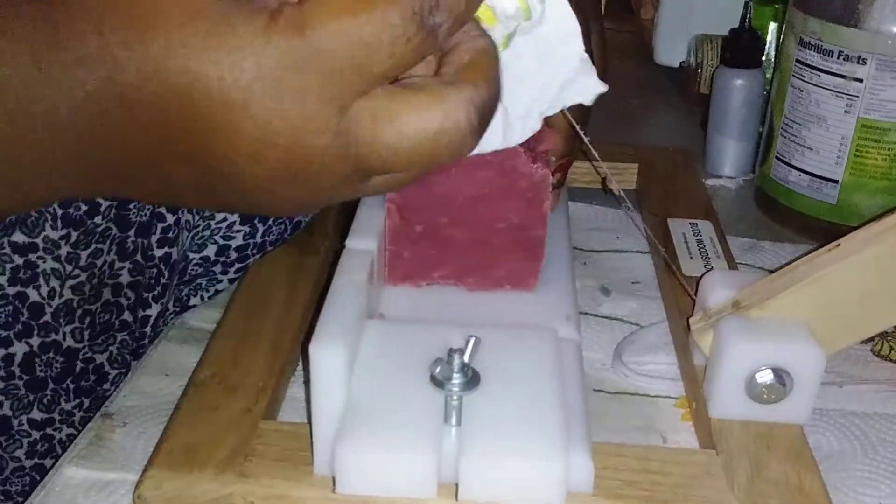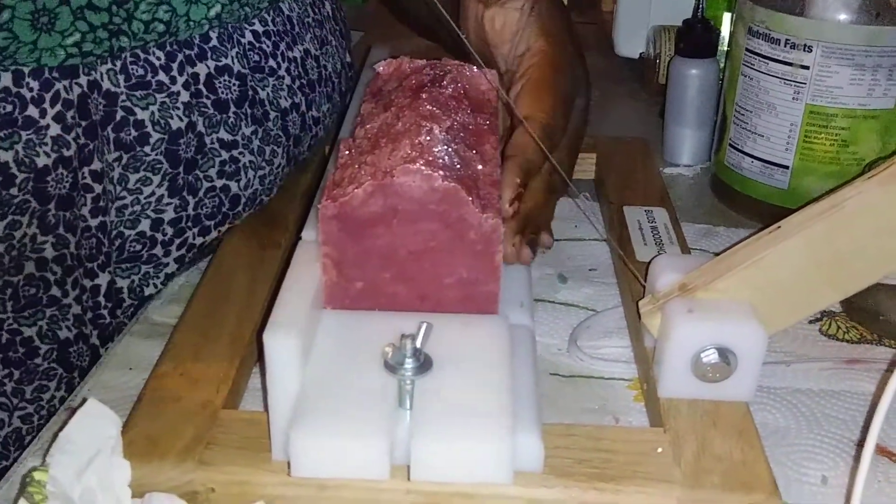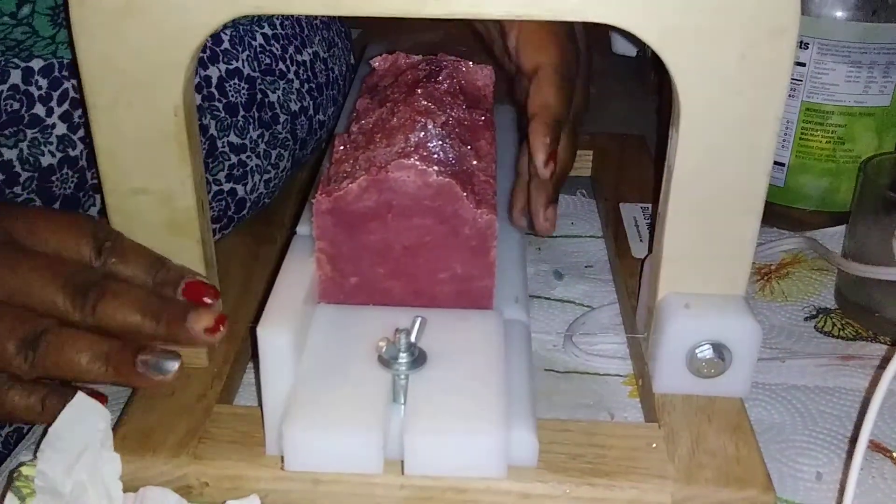This is truly a hard bar soap. Hot process is different from cold process — with cold process you have to wait four to six weeks for it to cure, for all the water to come out and to finish the rest of the saponification.